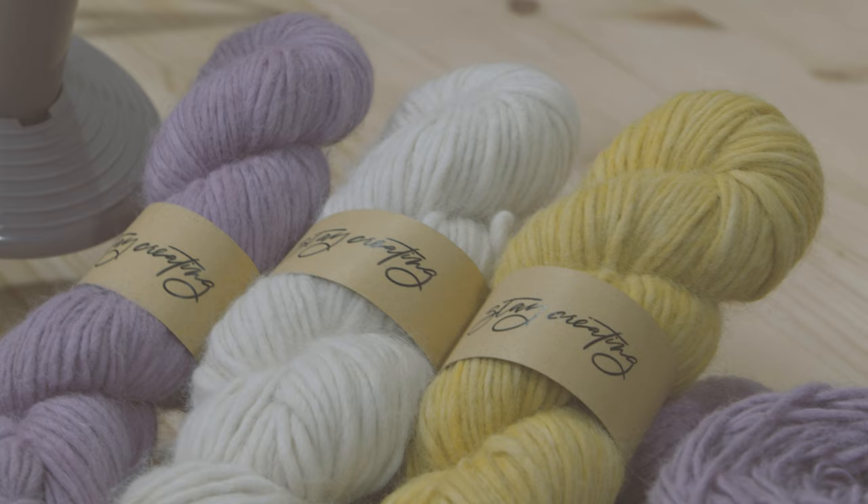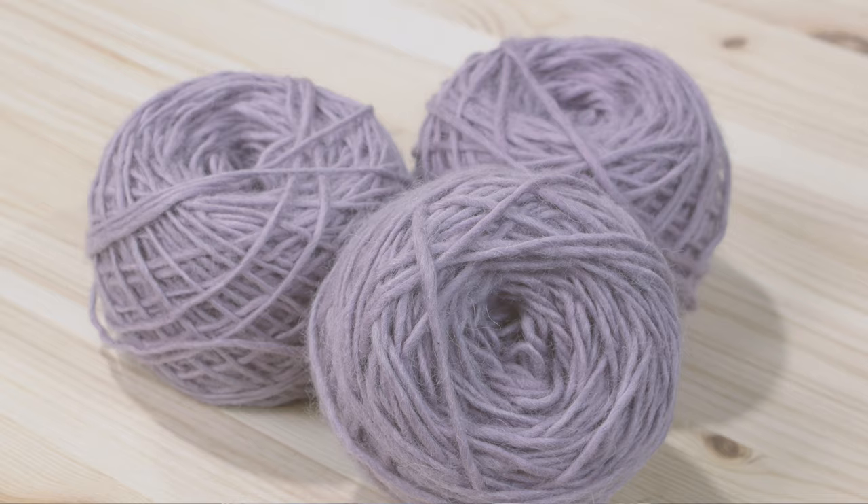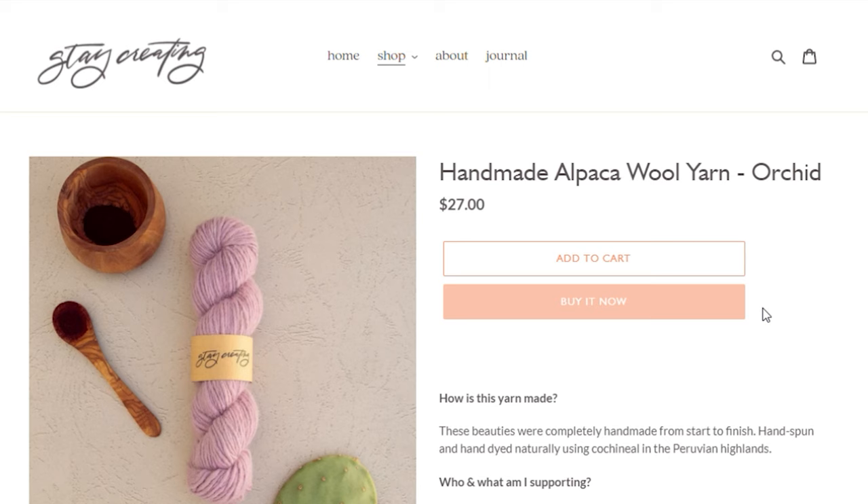I hope you guys found this video helpful in keeping your crochet and knit pieces alive for a lot longer. I know that you guys spent a lot of time and put a lot of love into your handmade pieces, and even the yarn is something that we have to make sure we take care of so that it has a longer life.